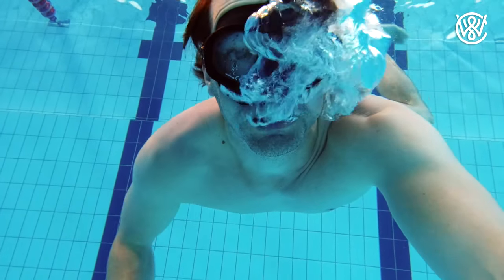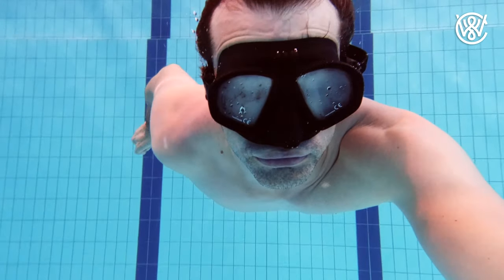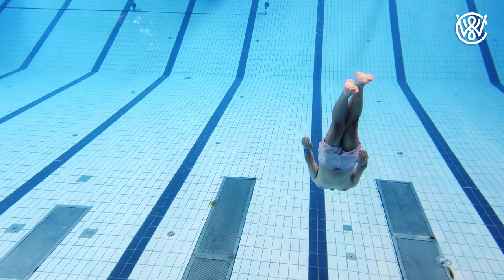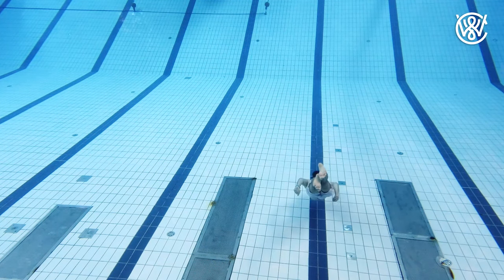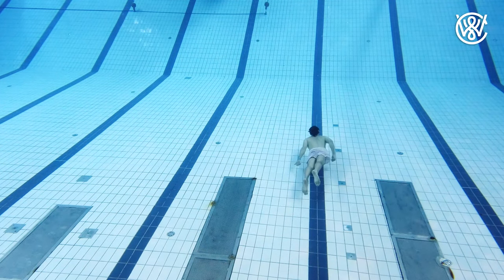Some people recommend exhaling a bit so you don't float up. I would not recommend that, as when you are breathing out you lose some of the air that you would use to stay longer underwater. A better option is either to use your strokes to stay down, or the best is to wear a weight belt so you stay neutral in the water. If you swim deep — 5 to 6 meters — the air in your lungs will be compressed and that will also do the trick.